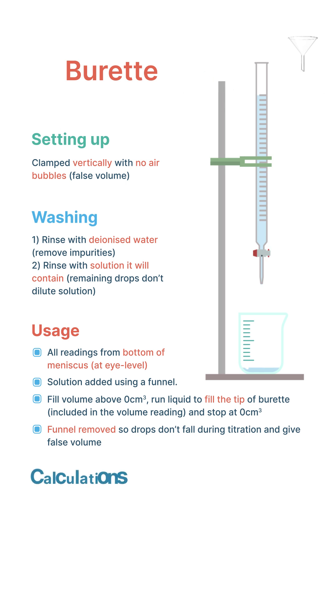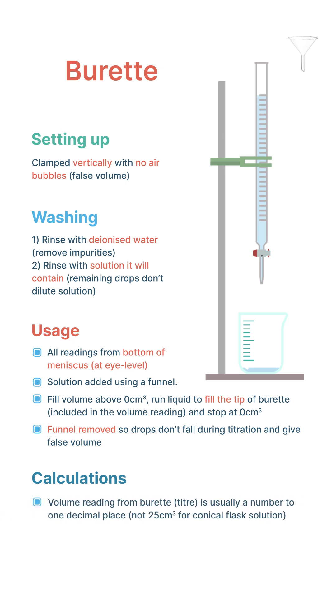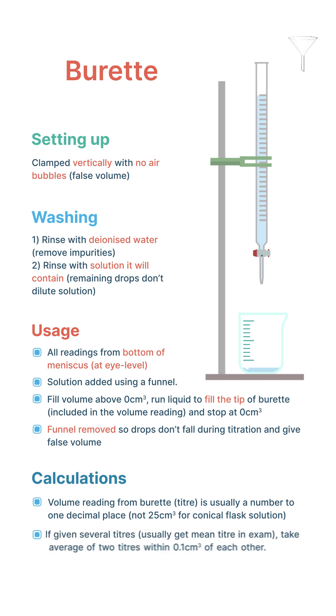When using burette data in our calculations, the volume reading taken from the solution in the burette will usually have a number to one decimal place — not a round 25 centimeter cubed, for example, as you often get for the conical flask solution. If you receive more than one titer value, take the average of any titers within 0.1 centimeters cubed of each other and use this as your average titer.